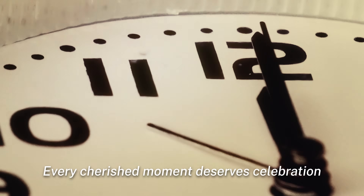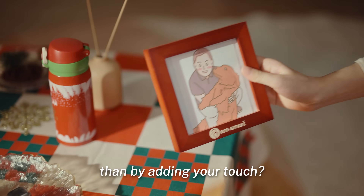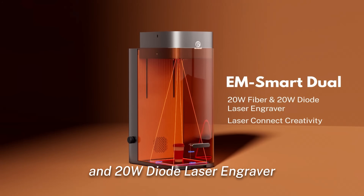Every cherished moment deserves celebration. What better way to make them stick than by adding your touch? Introducing EM Smart Dual — an innovative design 20 watt fiber and 20 watt diode laser engraver.